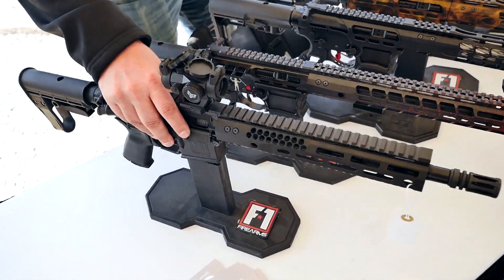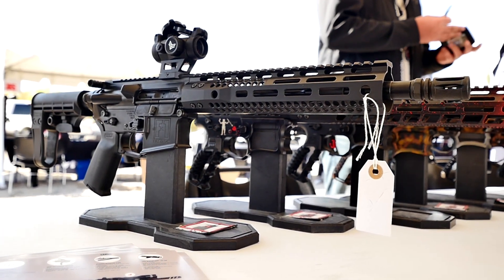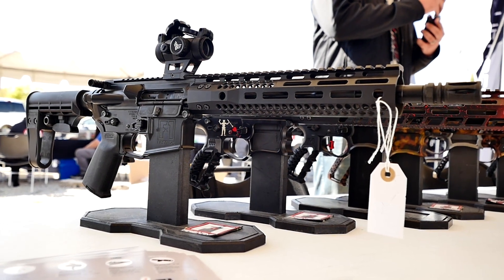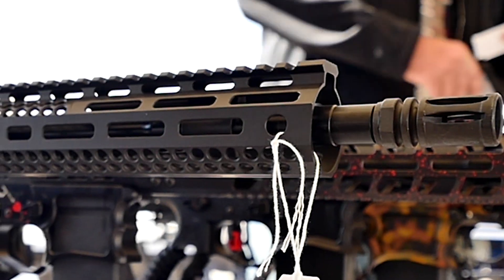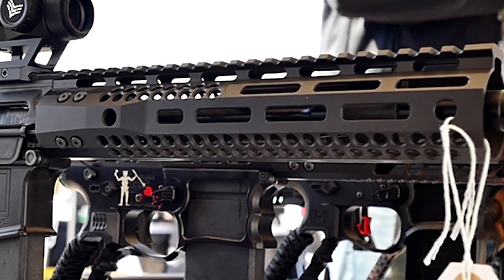Our latest offering — this is our 11.5 inch FDR-15. This one is outfitted nicely. It's got a Geissele trigger in there, ambi controls for the safety, ambi charging handle, and it does have an infrared resistant Cerakote finish. It's a really cool setup — a good way to approach it and have something good for that duty market.